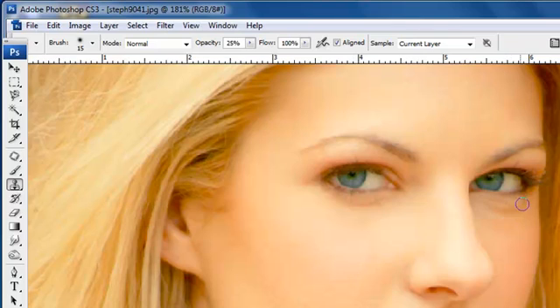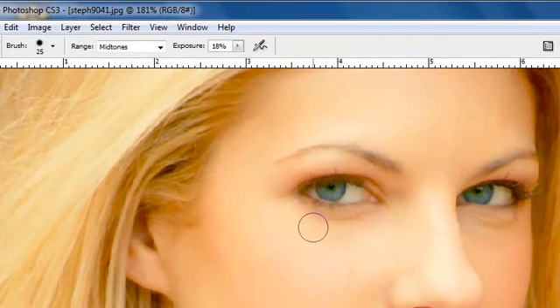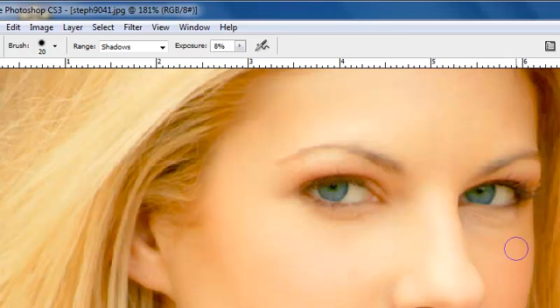Right here, where you have the dark area under the eye, you don't want to completely remove that. Sometimes you see pictures where people have completely removed it and it just looks very, very fake — it doesn't look realistic. Some people like to use the dodge tool. They'll come underneath here — select shadows and a very low exposure. What people like to do sometimes is come through and do it this way, but I don't think that's going to look as good.